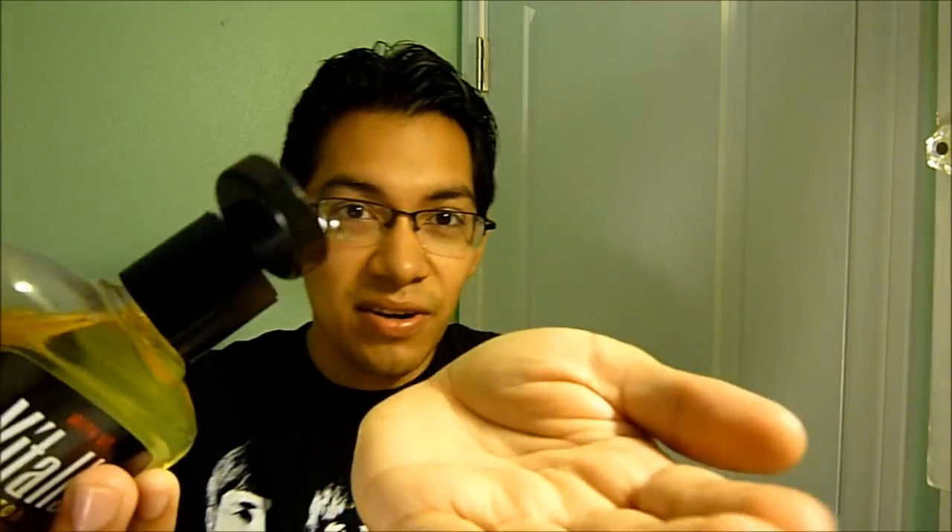I'm going to try it on my hair with just the hair tonic on damp hair, and then tomorrow I'll try it with dry hair to see how it comes out. I noticed with Brylcreem there's a difference between damp and dry hair, so I want to see if the same applies here. When you put it on your hand, just use a little bit — since it's liquid it'll run through your fingers.